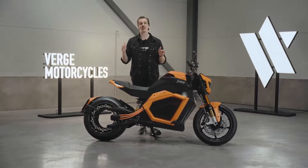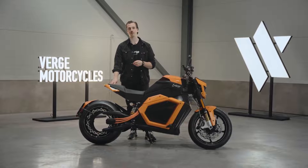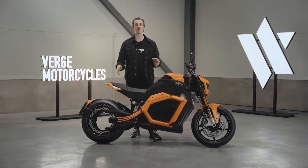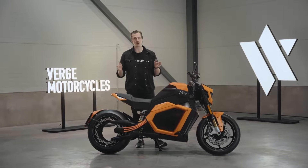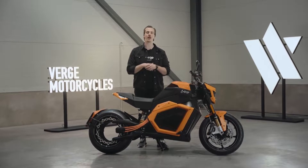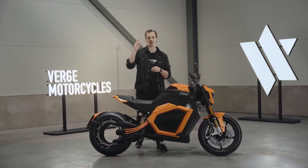I hope you enjoyed this in-depth look at the Verge TS Pro that's taking the world by storm. Make sure to check out our website and configure your bike online at vergemotorcycles.com. If you have any questions make sure to leave a comment down below, and thank you for watching this video. See you in the next one.